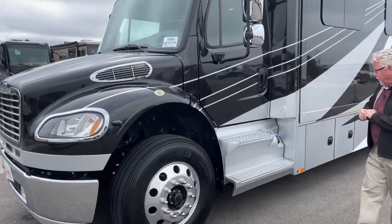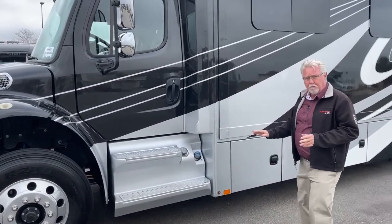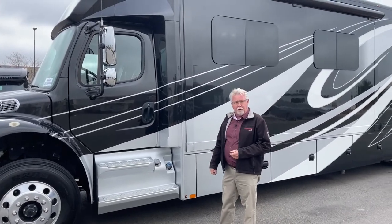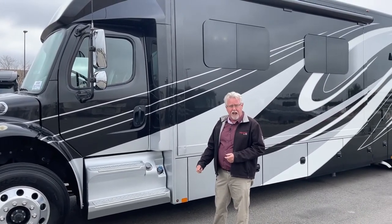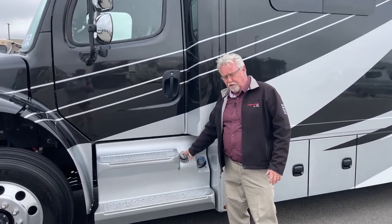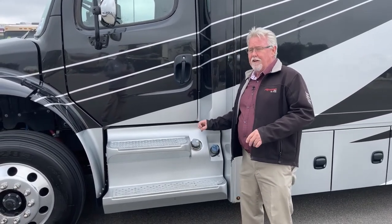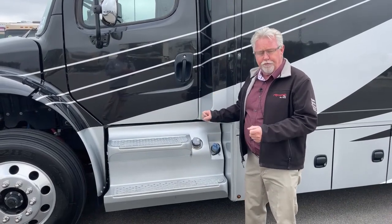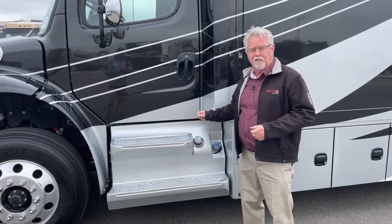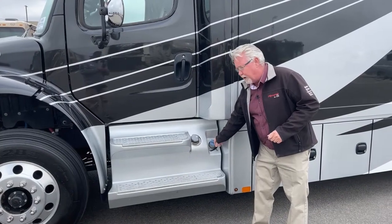Let's go down the driver's side. I left the slide in for two reasons: it's much easier to access your storage compartments, and it's nice to see what it travels like when we get inside. We do have dual fuel fills, one on each side, 105-gallon fuel tank, and you have two tanks. It's actually faster to fill them separately, even though there is a line connecting them. Over here you can see you have your DEF fluid — you only fill from one side.